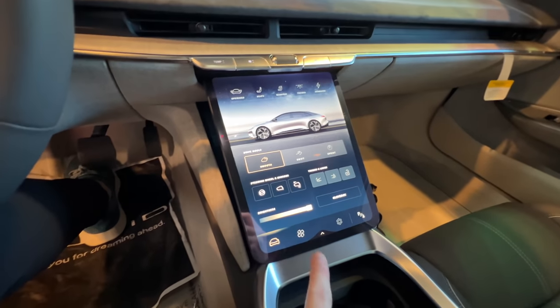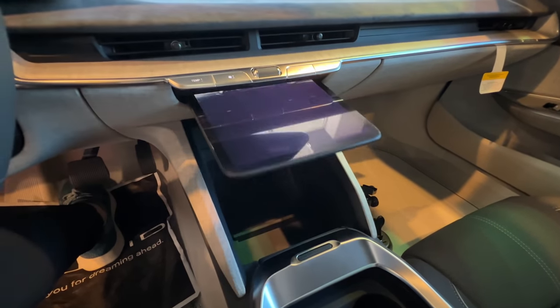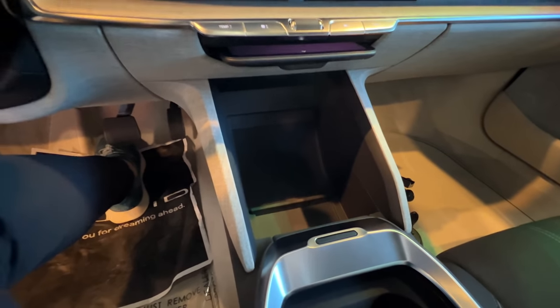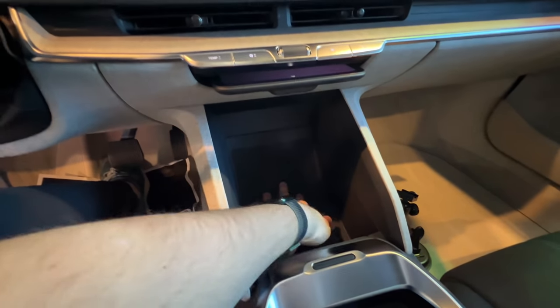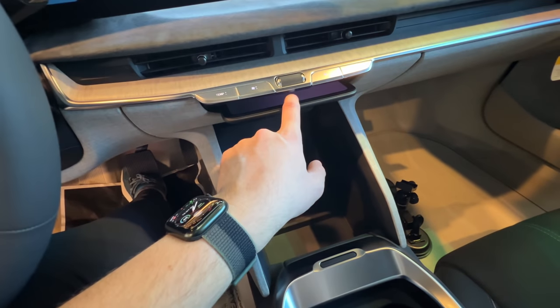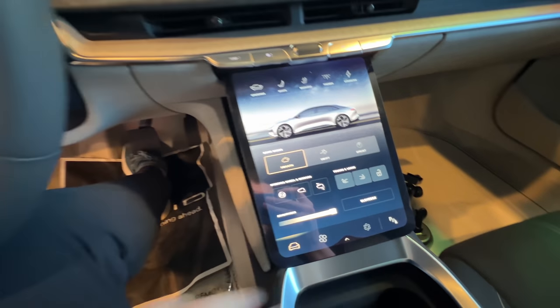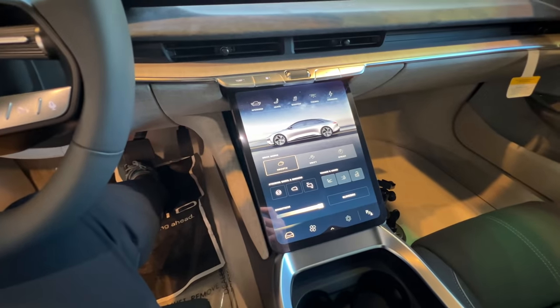I almost forgot one of the coolest functions. You can hide this screen by pressing and holding there, and you actually get another storage compartment just like that. You have a little rubber liner in here as well that you can pull out — it's textured so things don't slide around as much. It's not super big but certainly a nice spot. And to show it again you just tap there and it pops right out. I like the animation there as well — nice little touch. I think that's really slick.